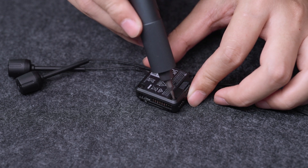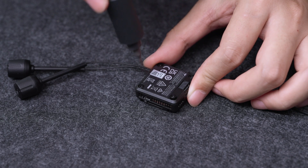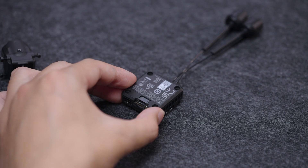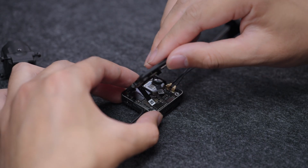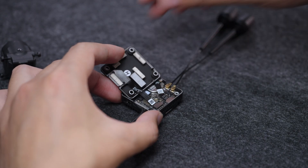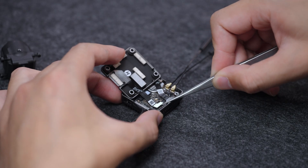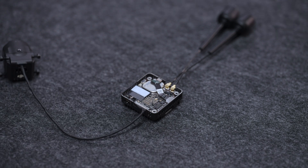Loosen the screws on the cover of the video transmission module. When opening the cover, do not pull the FPC flexible board connected to the cover. Use tweezers to lift the connector of the FPC flexible board and remove the cover. Be careful not to scratch the electronic components on the surface of the circuit board to avoid damaging the product.